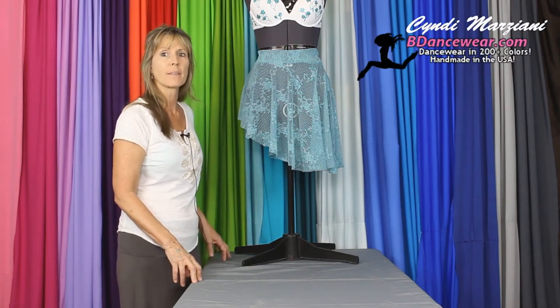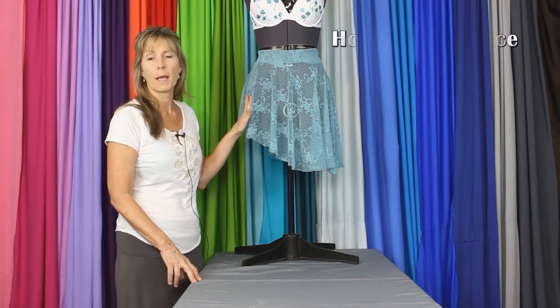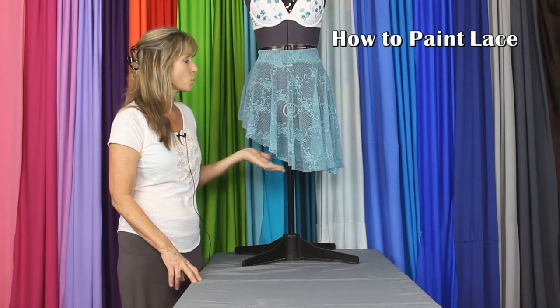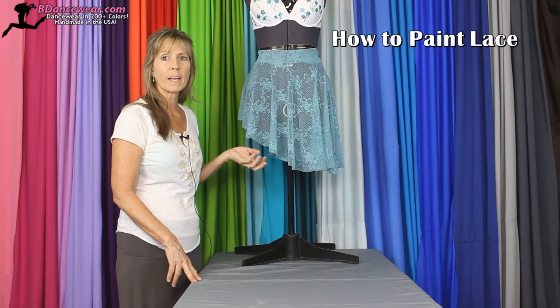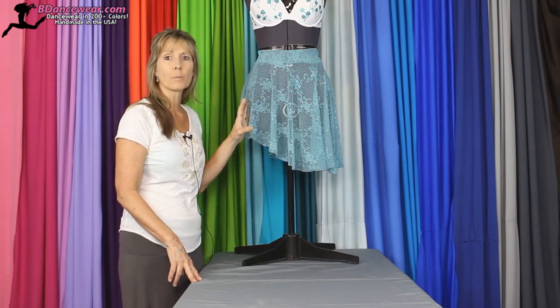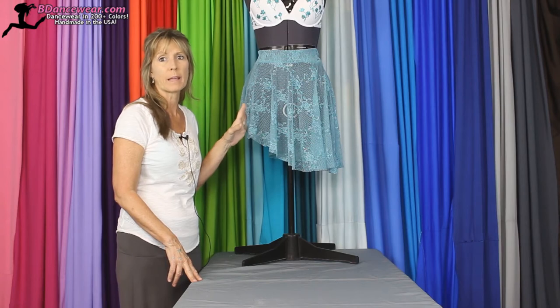I'm Cindy from BeadDancewear.com and today in this video we're going to show you how to paint on lace. The reason you'd want to do something like this is it gives it a little extra texture, helps the weight and the flow of it. It's a great look to bring a little dimension to some lace.